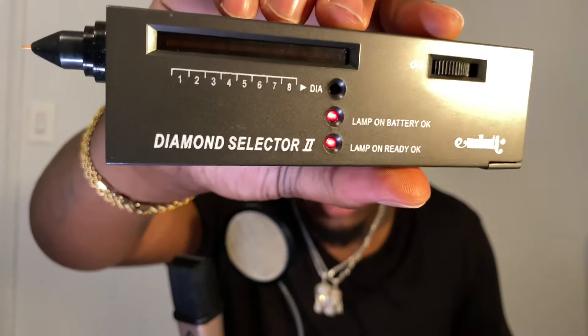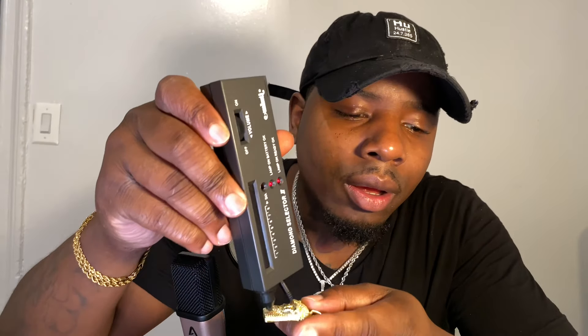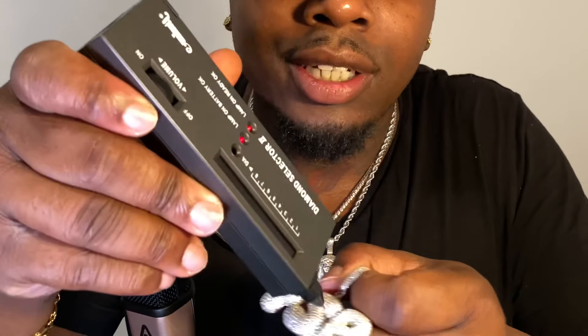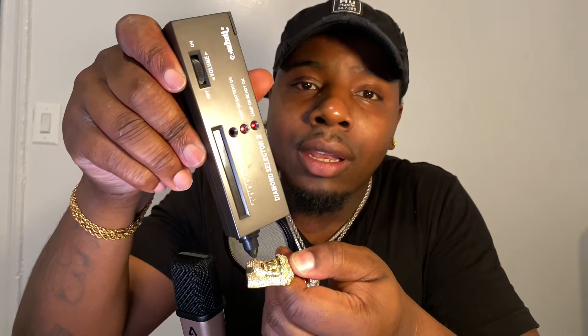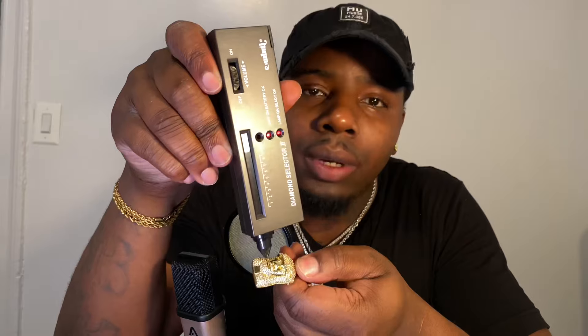It's ready. I'm going to test out a Jesus piece from a different company first — it's not going up. Now I'm going to test the FSB pendant. You see what I'm saying? Go to HipHopBling.com — they got real custom bubble letter pendants, official. Look — I'm going to grab the Jesus piece again, it's not going up. I'm excited. Everything is different over here at Hip Hop Bling — we don't cap. Make sure you use the links in the description. It's not going up on the other piece. That's it.